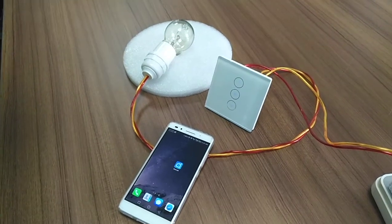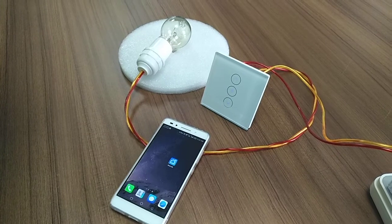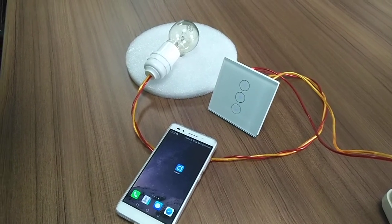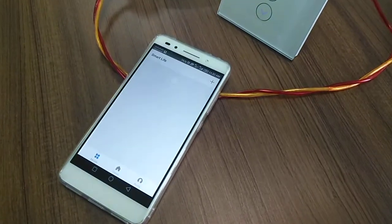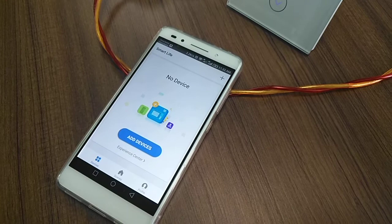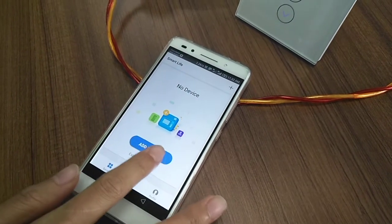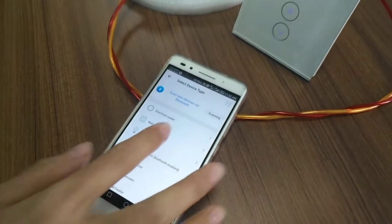First, enter the SmartLive app. If you don't have an account, please register an account. Press the Add device. Choose the work switch.